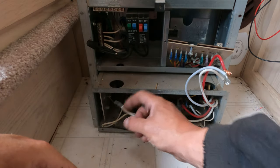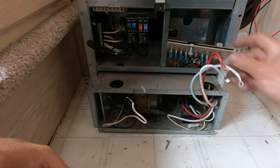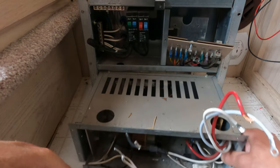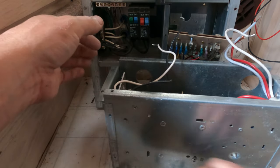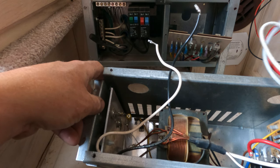We've got the AC side disconnected from the breaker panel and the DC side disconnected from the fuse panel, and out she comes — she's a big old box and it weighs quite a bit.